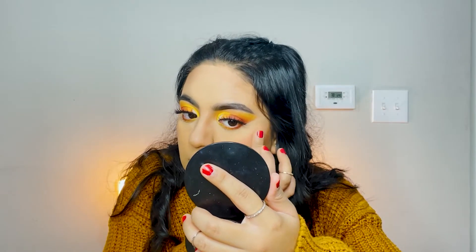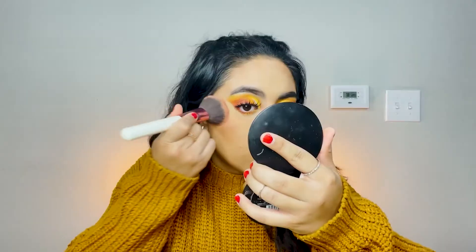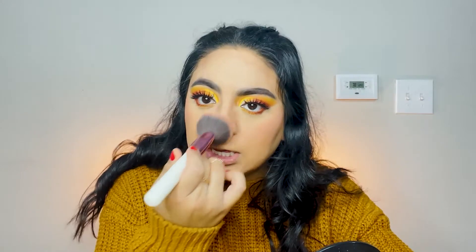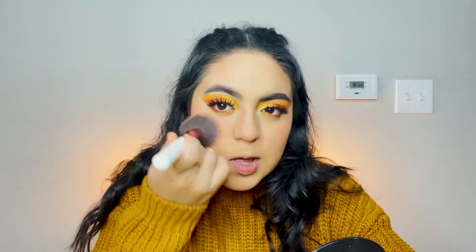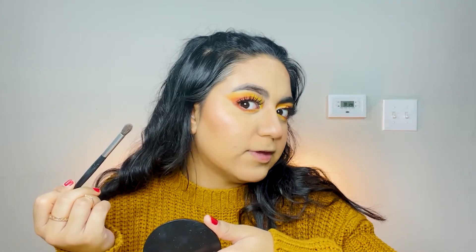Moving on to blush, I'm using the ELF Putty Blush. I think I should have done the putty blush before I did powder because it separated the products a little bit, so I'm going with a different blush instead. I put a little bit on my nose to give it a blushy sun-kissed look. Now for highlight, I'm using my everyday highlight palette — my go-to is the So Fix Revolution palette. Going in with the gold shade, I am so excited for fall!